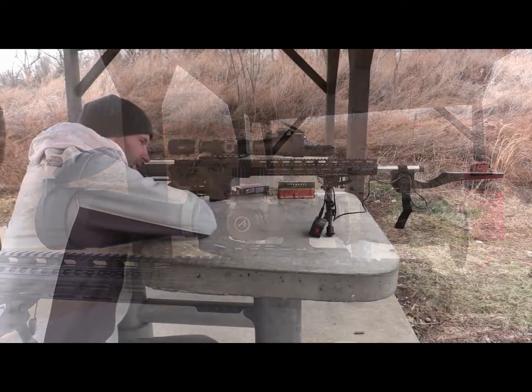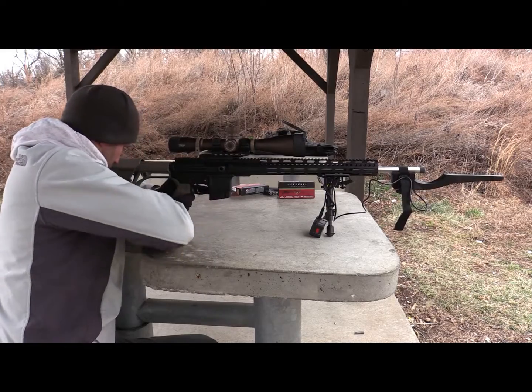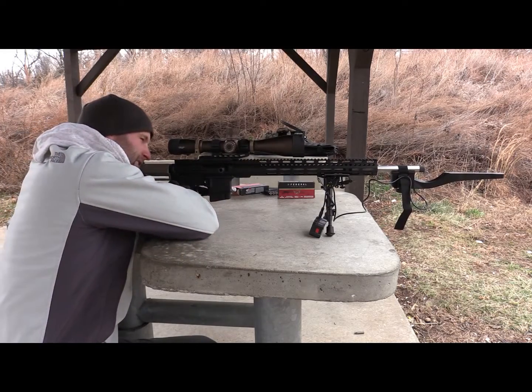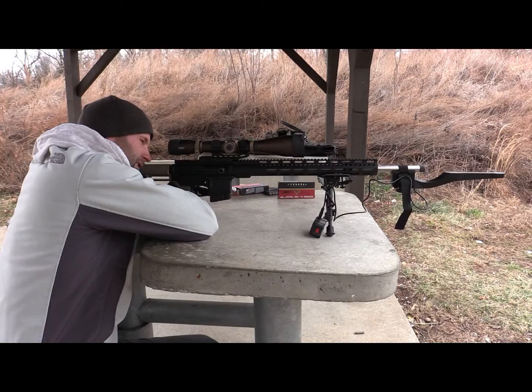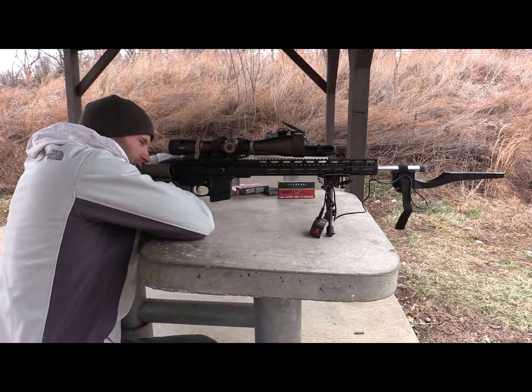Another feature that really drew me into trying out this scope was the locking windage turrets. When I go out and hunt, knowing that my turrets are not going to get moved around from set to set is really important.